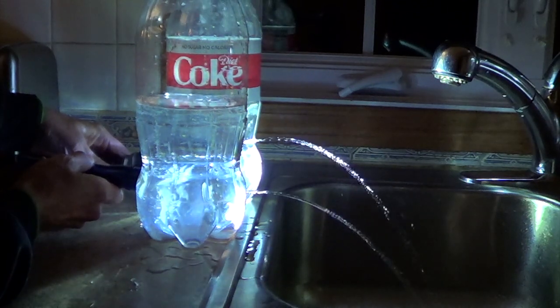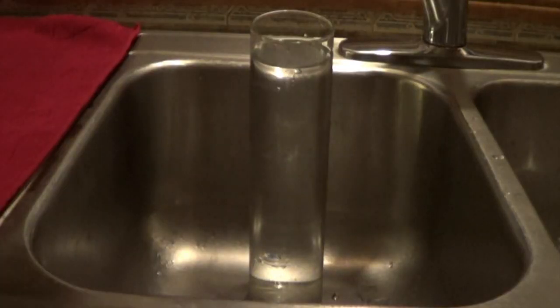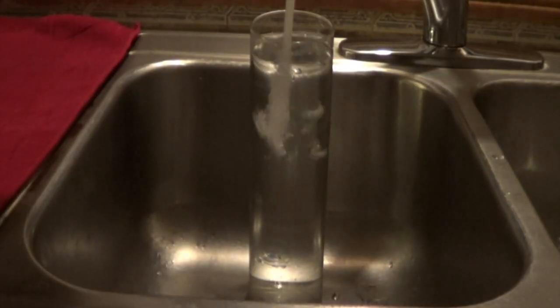And this is my two-bottle fountain. Let's look at a bigger column of water to see what's going on.